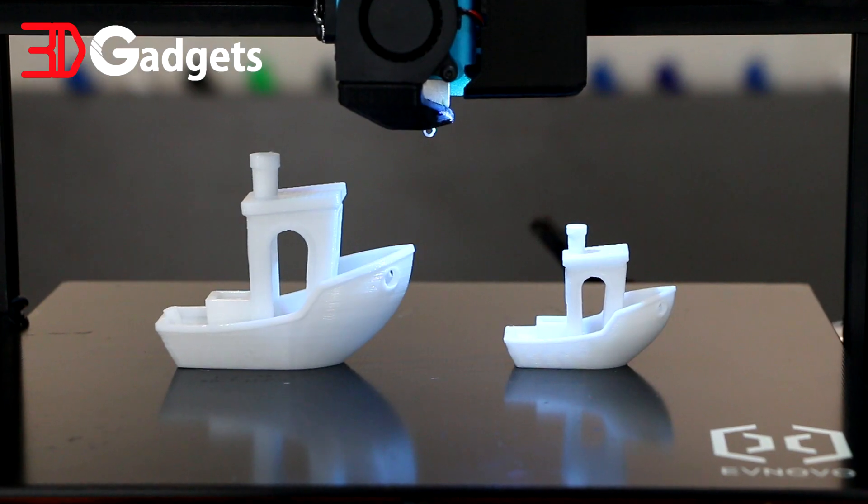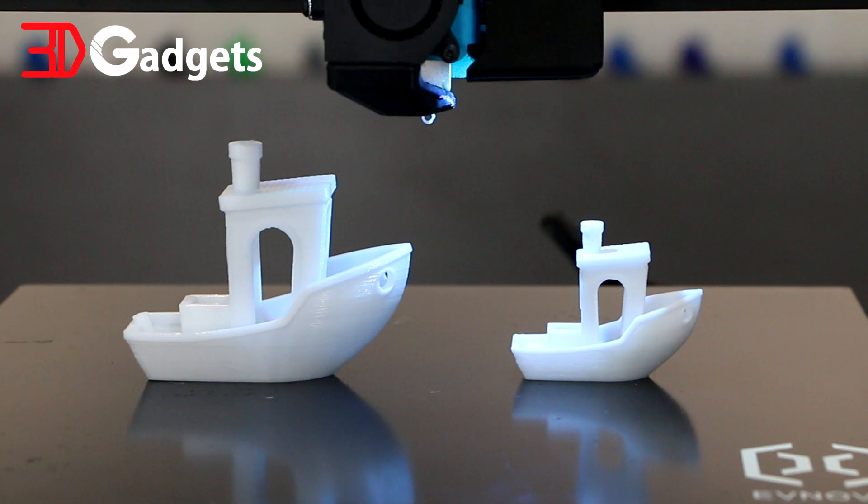As usual, feel free to come to the 3D Gadgets Malaysia Showroom and check out the printer yourself. Don't forget to leave your comments below and let us know what you want to hear from us next. Until then, see you next time. Please like, share and subscribe.